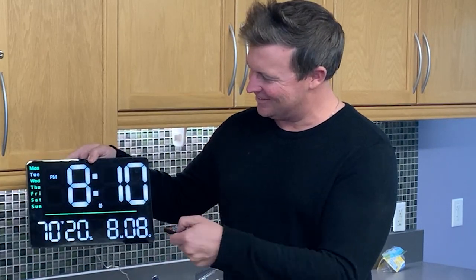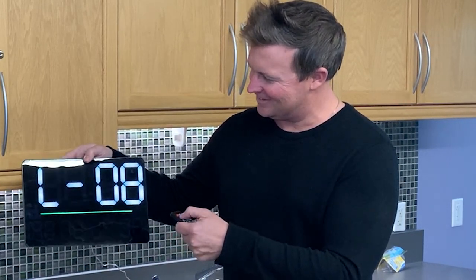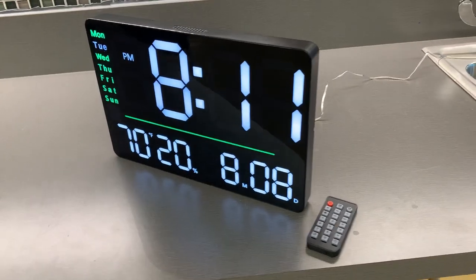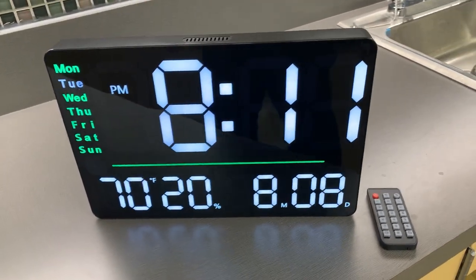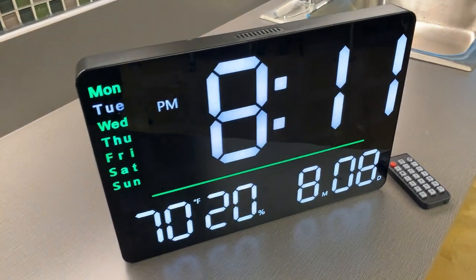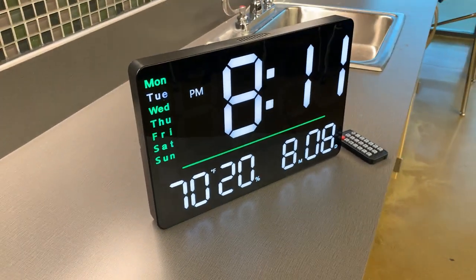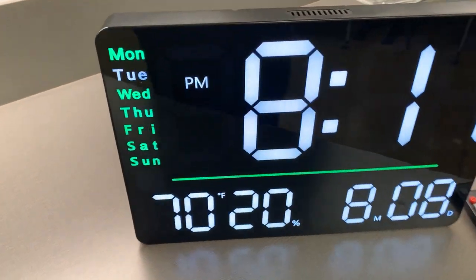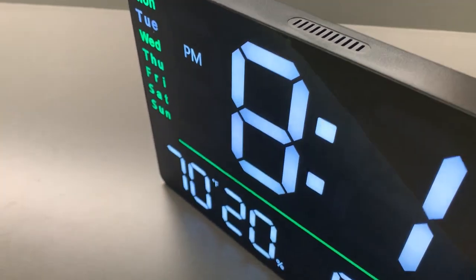Hey everybody, we're doing a review and demo of this large digital wall clock, and this is a unique item. I've never seen a clock quite like this where it's oversized and you can place it on the wall, and it has so many different features and automation. So let's get into the details of what you can expect when you unbox it.